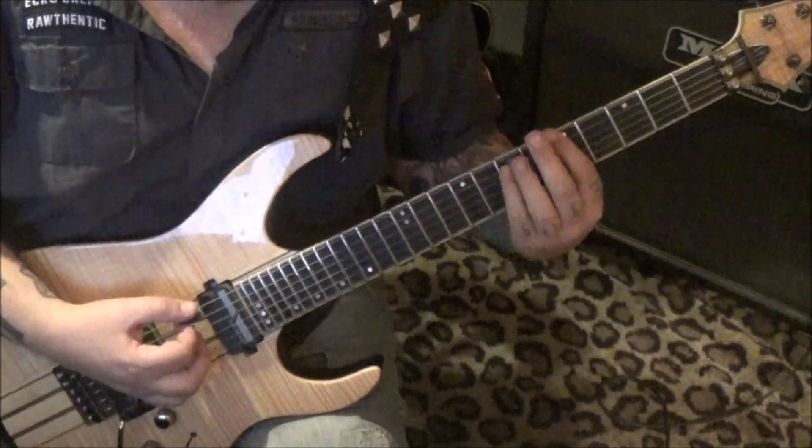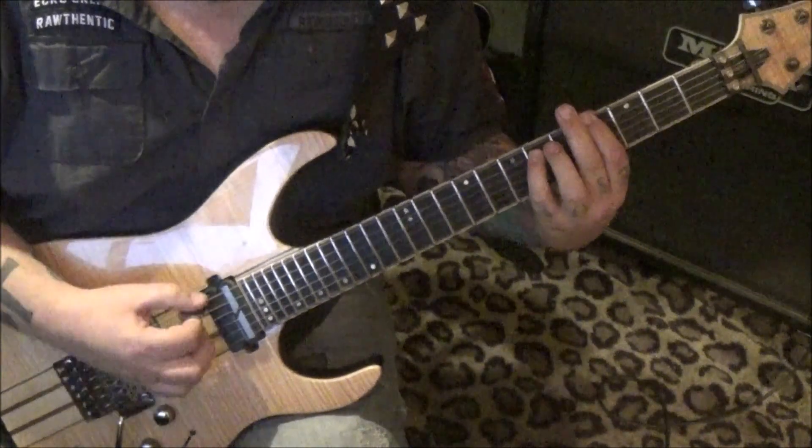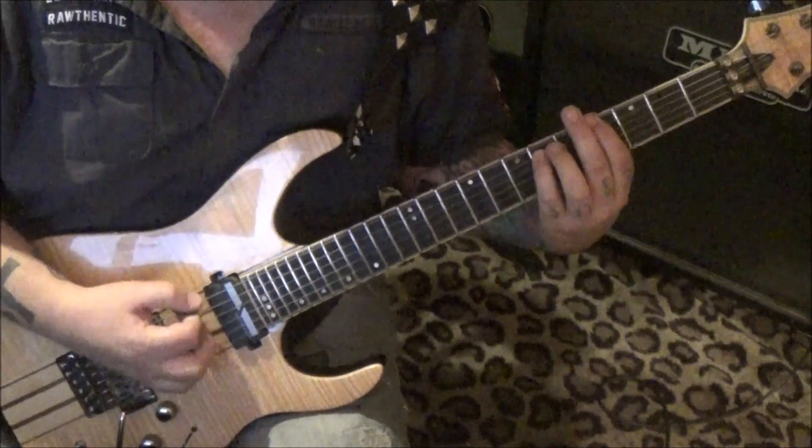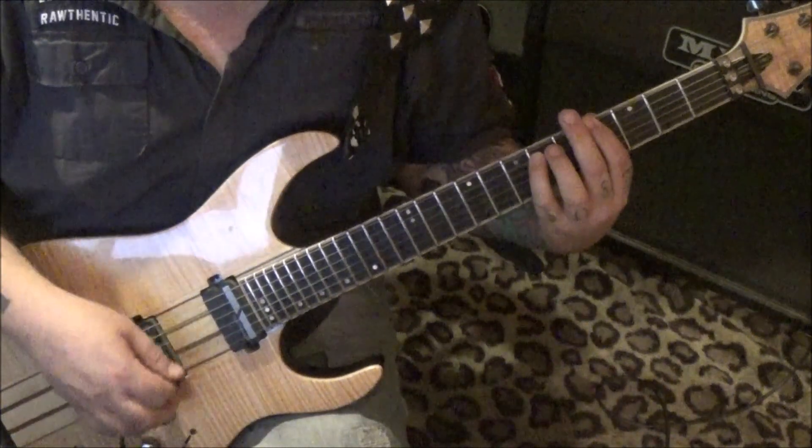Then five-seven slide to four-six, palm mute the four, and then strum four-six. That's three strums.